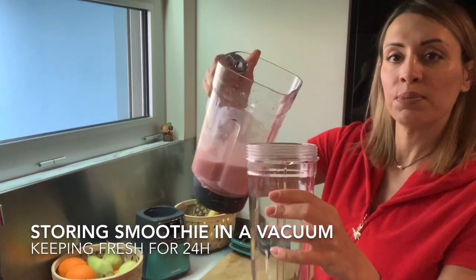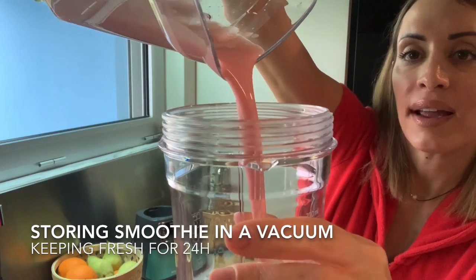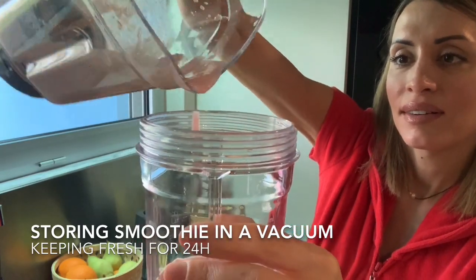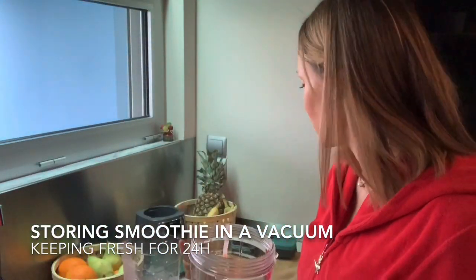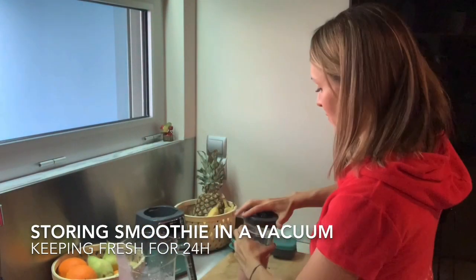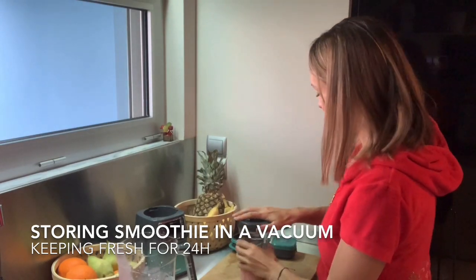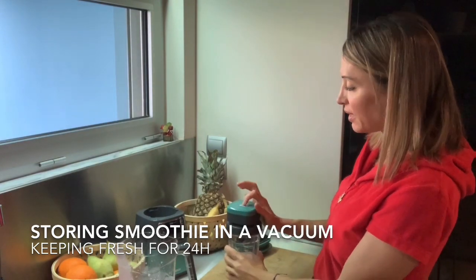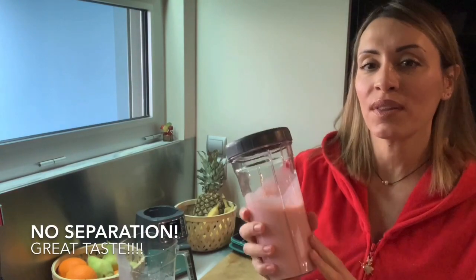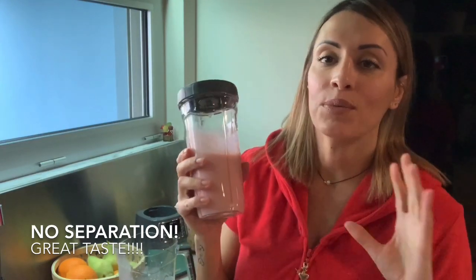I'll pour my super smooth smoothie — look how great it is, no chunks at all! It's amazing. Now I'll pour it into the special cup, which has the same elastic vacuum cap, and do the same process to take the air out. Now that this is finished, we can store it in the fridge for 24 hours where it'll keep its freshness, won't separate, and will taste amazing the next day.